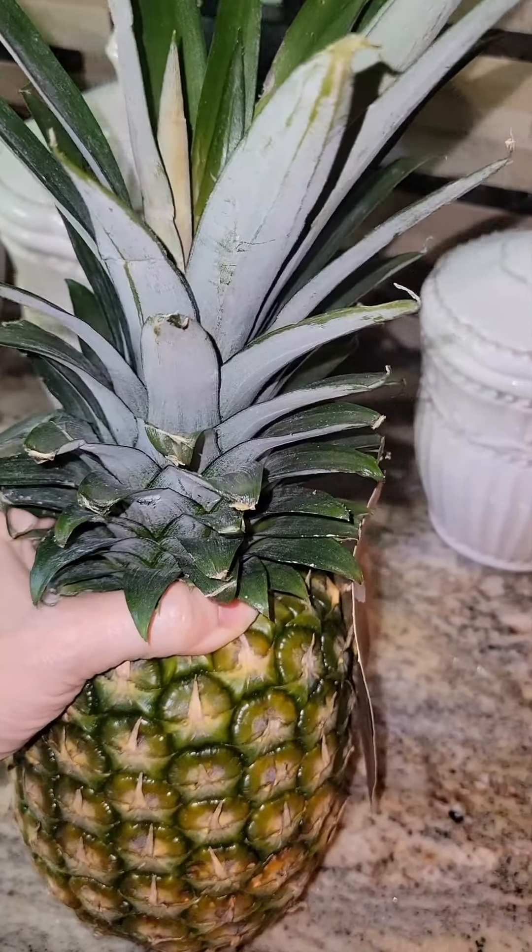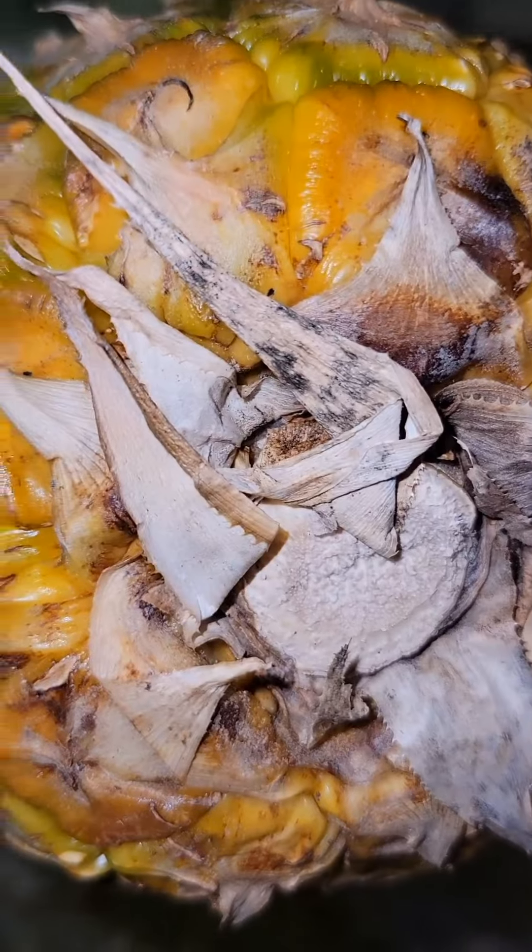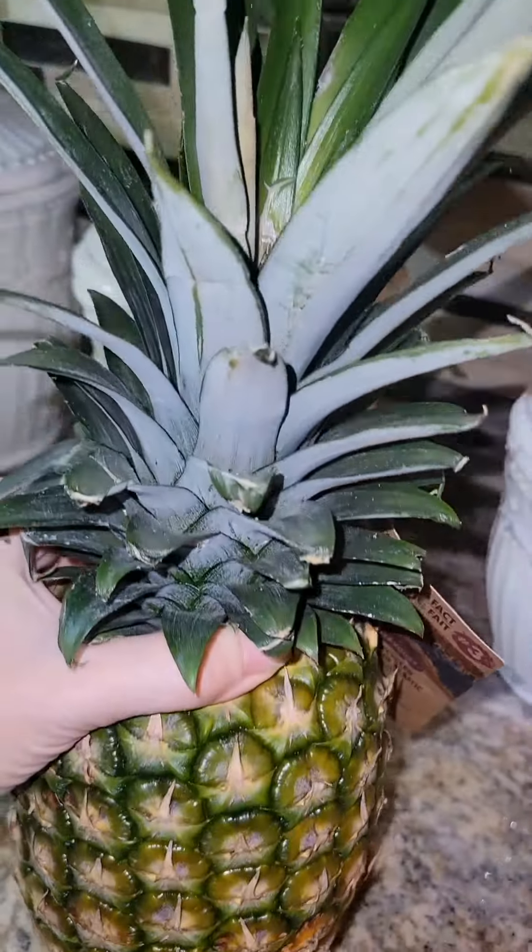Ever wonder how to tell if your pineapple is ripe and ready to be eaten? For starters, take a sniff — sniff the bottom. If it smells sweet and pineapple-y, then it is ripe.